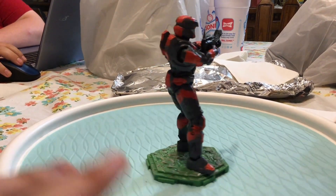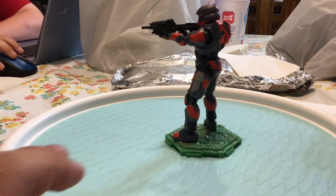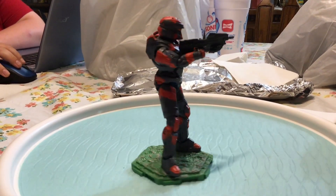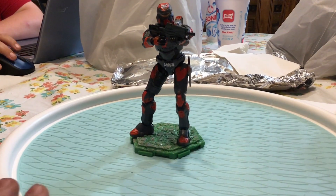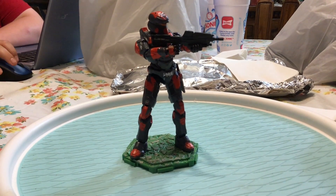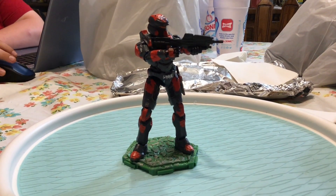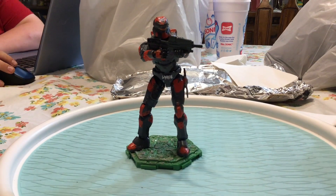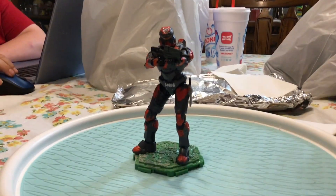That is it for my RVB Felix. He looks really good and I really like him. You can do this yourself at home — it's really easy once you figure out how. I encourage you to try one of these; they're really fun, and once you make them you feel really good about yourself. I should give credit to someone on Reddit — I don't know his name — who gave me the idea for Red vs Blue customs. But that guy didn't even attempt Felix; he only did the main roster from season one, Washington, and Tex. So most of the credit for all the freelancers comes from me. Thanks for watching and I'll see you guys next time.